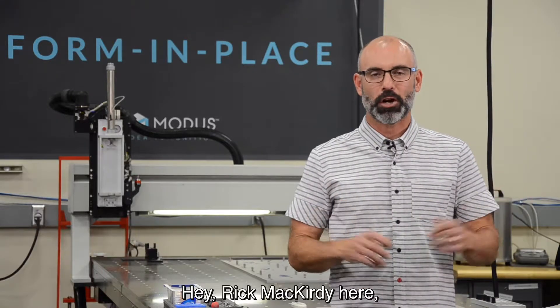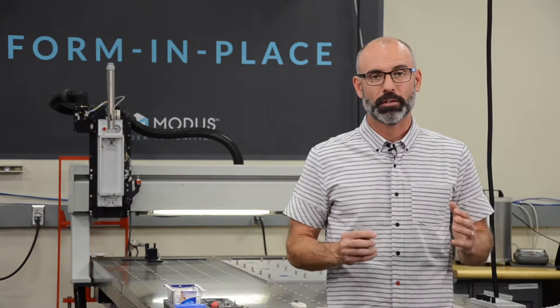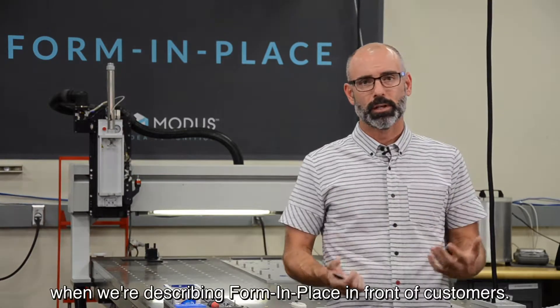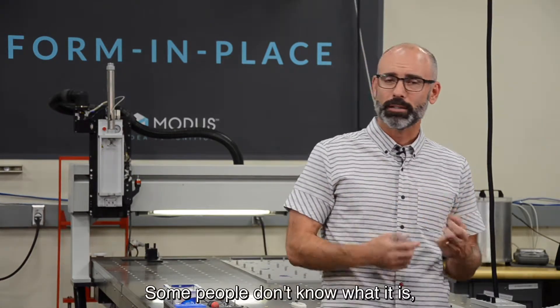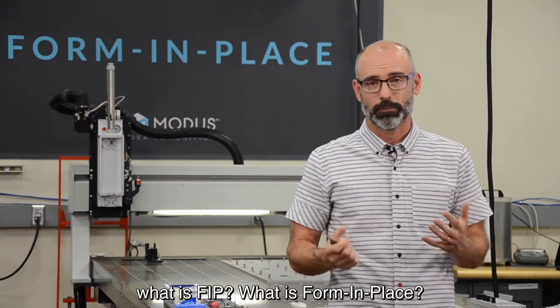Hey, Rick McCurdy here talking about form in place gaskets, or FIP. We get a lot of questions when we're describing form in place in front of customers — some people don't know what it is. So we thought we'd do a quick video: What is FIP? What is form in place?